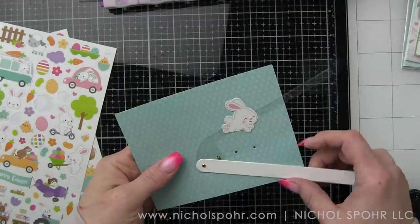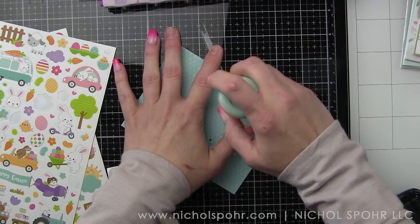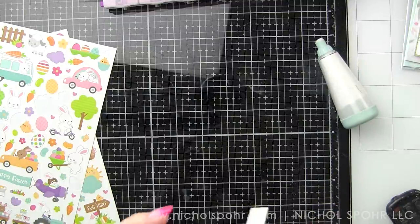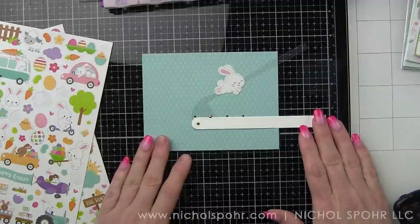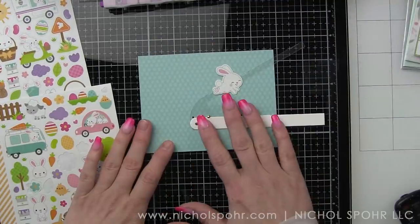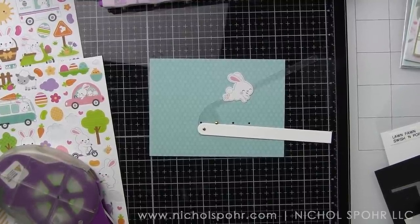I placed the bunny hopping sticker on the arm and adhered my bunny to the acetate arm. I haven't trimmed it yet in case I need to move the bunny. I'm using a powder tool on the back of the sticker to deactivate the stickiness — if it's sticky it's not going to work, so I only want it to stick to the arm and then have free range of motion. Lawn Fawn really recommends die cutting the image again from white cardstock and placing it on the back of the arm for stability — I'll show my little hack for this further into the assembly.